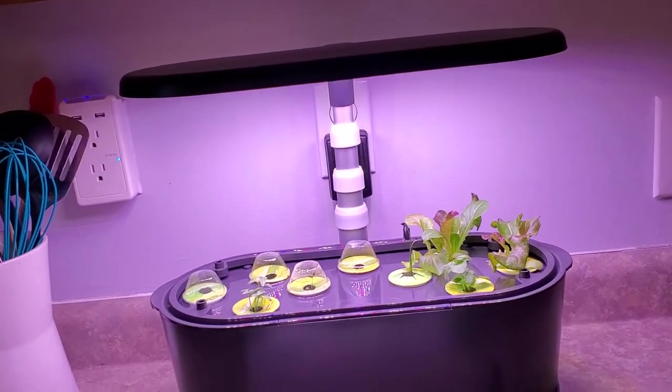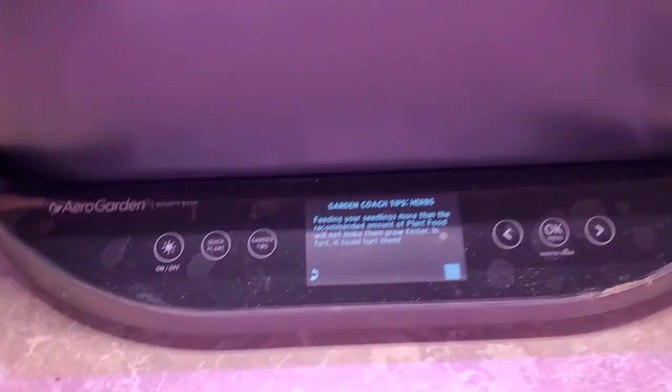So this is the AeroGarden Bounty Basic. A little dusty. But anyways, it's really cool.